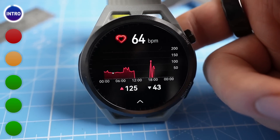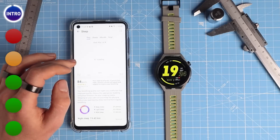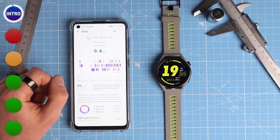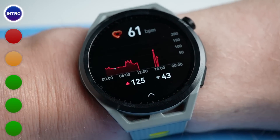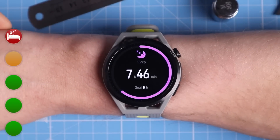On this channel we like to put health features to the test, so let's start by looking at the features that performed worse in my testing — which are luckily not that many — and close off with the things the Huawei Watch GT Runner did really well. And perhaps unsurprisingly, the thing the watch does least well is sleep stage tracking.